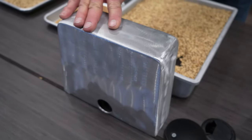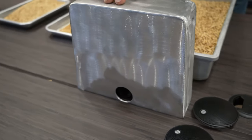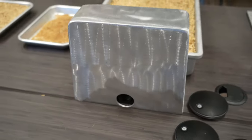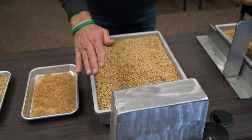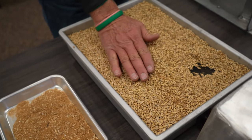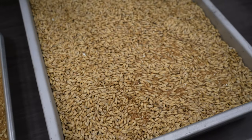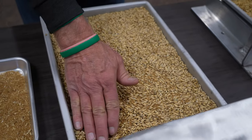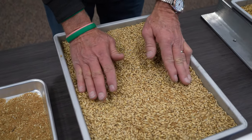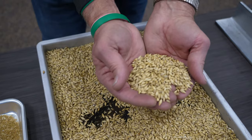We take that 44% moisture barley and we blow hot air through it — about 120 degrees to begin with — then they raise the temperature towards the end of the process. The idea is to dry this down to about four percent moisture, which stops and essentially kills the growth in the kernel. At that point, we have the malt — it is done.